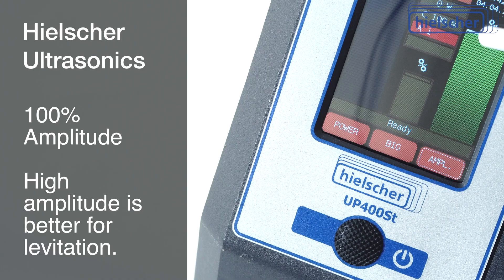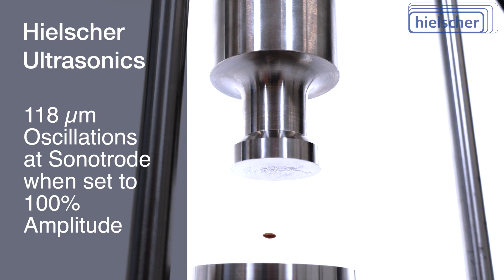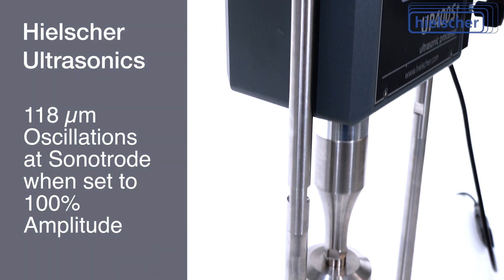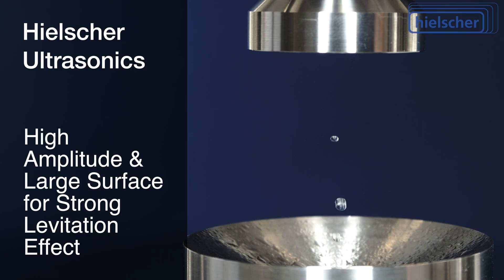We set the amplitude to 100%. For levitation, a high amplitude works better than a low amplitude. The sonotrode used in this experiment produces 118 micrometer oscillations at the 100% setting. The 40mm diameter surface combined with a high amplitude produces a strong levitation effect.